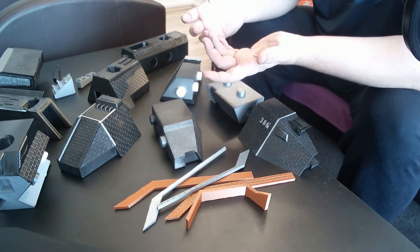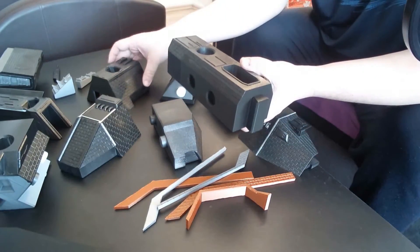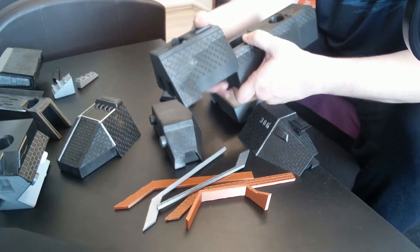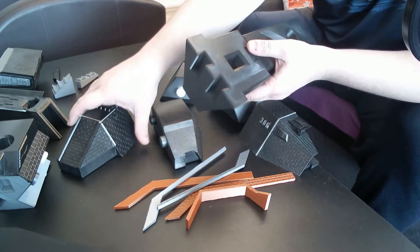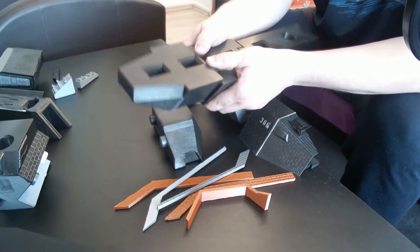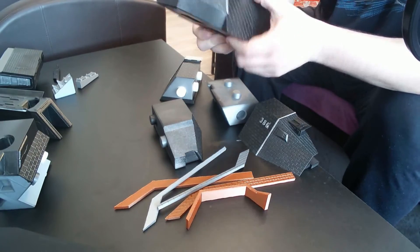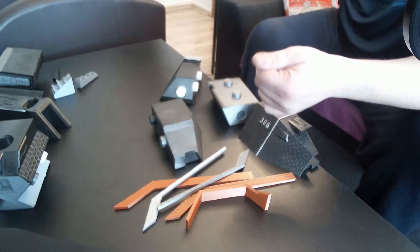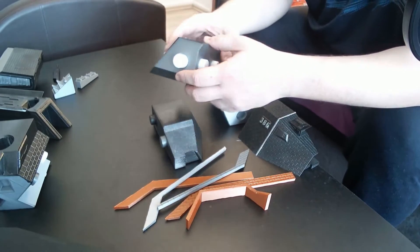Here we have all the parts. We will start with the top. For that we will take this piece, we will take this piece, and we simply slide the two together like this. And then we will take the last one. And we have the top already assembled. So for now we will put it aside and start with the big sides.